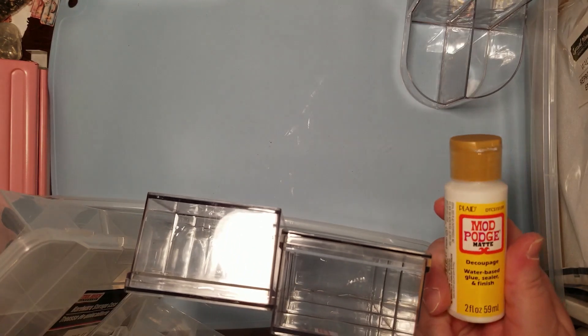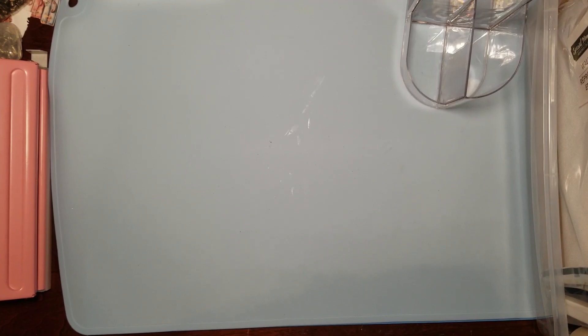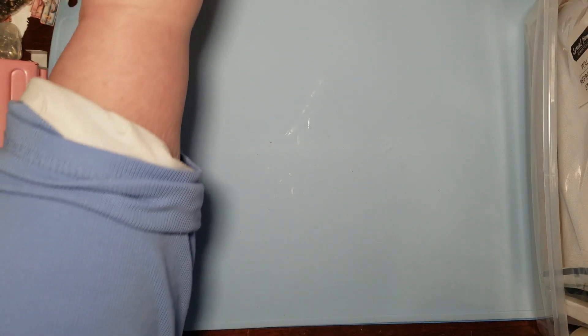And I got a little dinky one of the matte Mod Podge. I got those containers too - they're very nice. These big containers are clear and see-through so you can see what's in them.